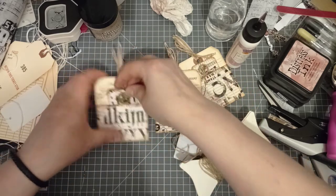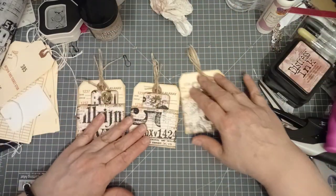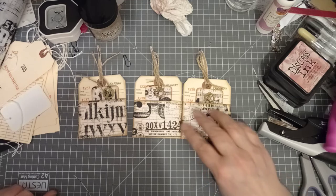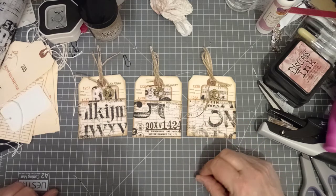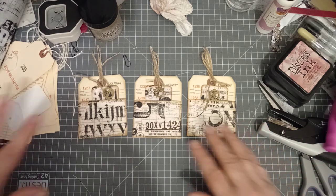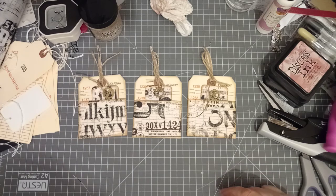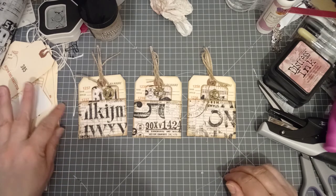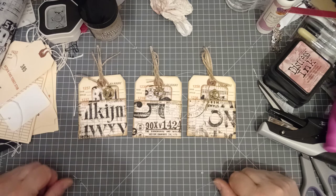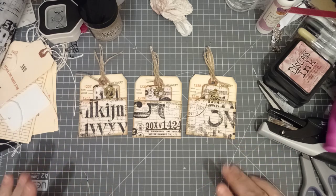Oh, I quite like those — something a little bit different for me, isn't it? So steampunkish — layaway tag pockets and tags. I hope you enjoyed those. I will leave a link to Cheryl's video at the bottom. She does from time to time sell these things — she has sales, so she's always worth keeping an eye on, especially if you're in the US when the postage is not going to kill the price. Thank you very much for watching and I will see you next time — bye bye.